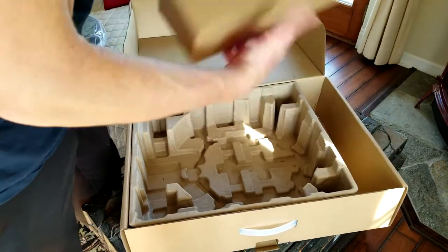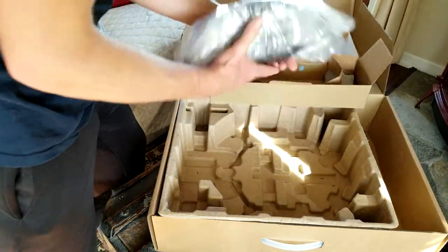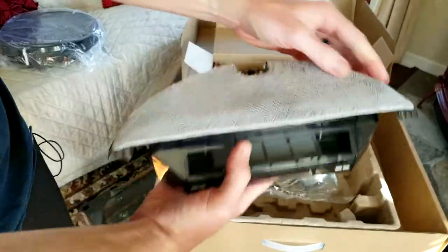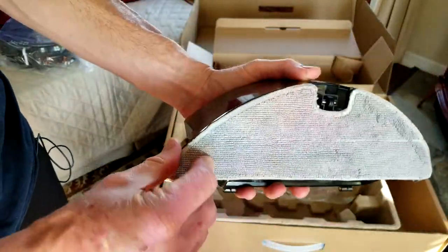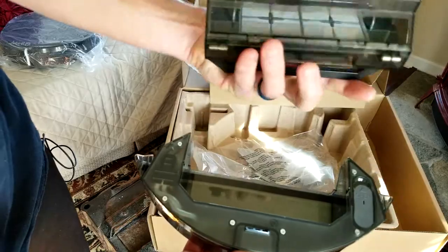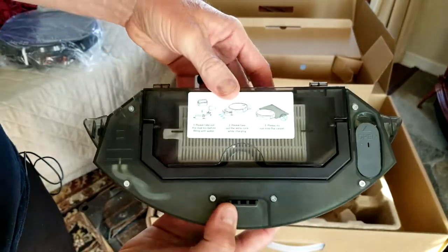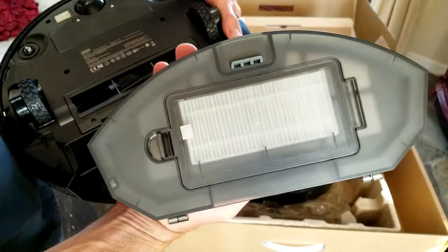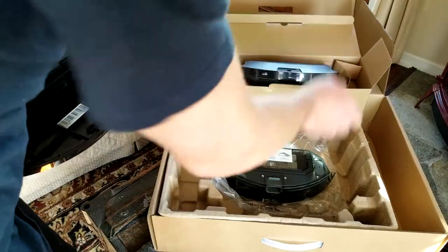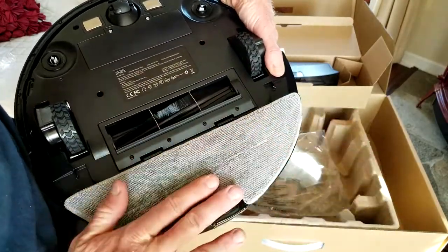In the side compartment we have the dustbin container. With the mopping feature they give you an extra pad as well, and one is already on top — it's velcro, so you pull that off. You have your handle that pulls out, a filter area, and an area for water for your mopping feature. You switch the dustbin out for the water container, which slides right in.